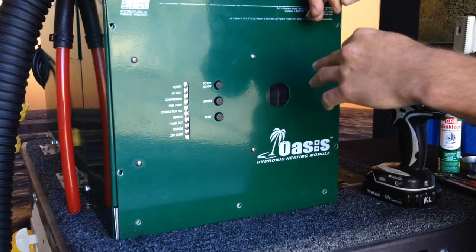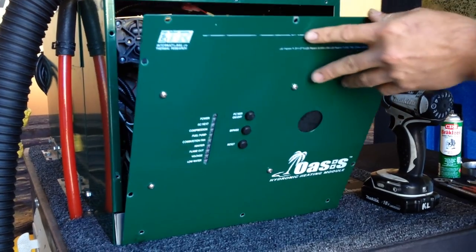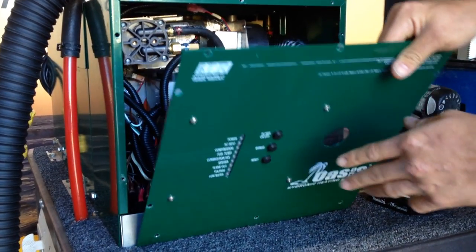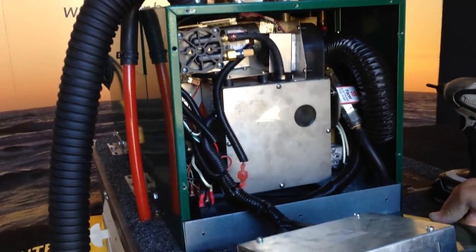We already removed a few screws just to speed up time here, but we're going to drop down that front cover. Make sure you don't hit the buttons on anything when you are doing the service.